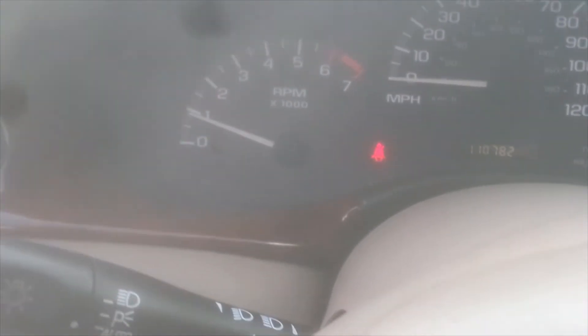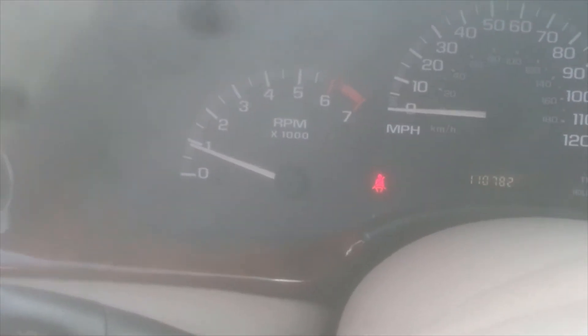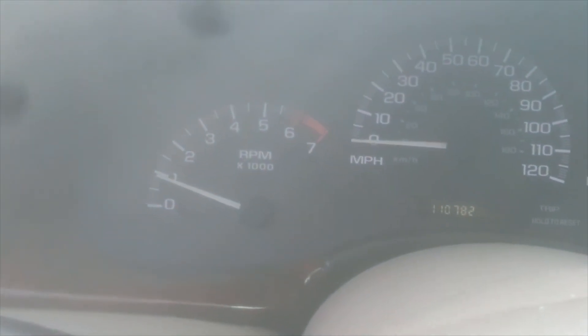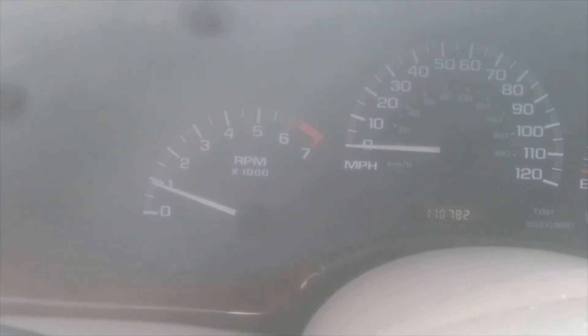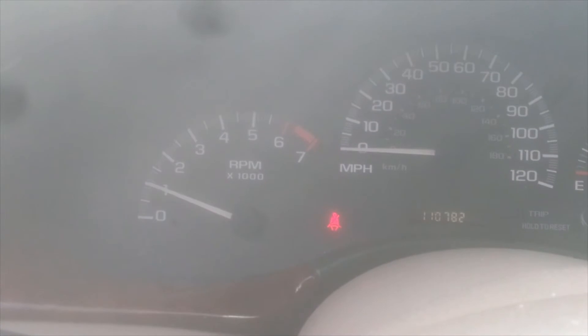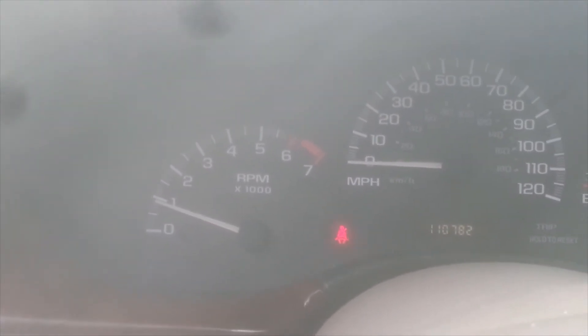The RPMs are just under about 900, which is pretty normal for this car. It was up around 3000 RPMs when I first started noticing this a couple days ago. We'll let this run for a minute — give it a little gas. Okay, that looks pretty good.